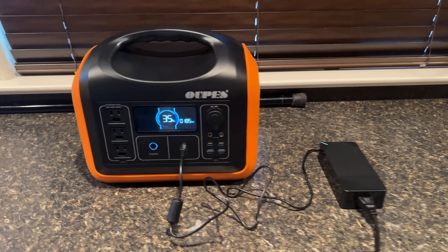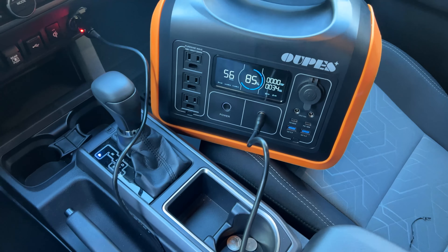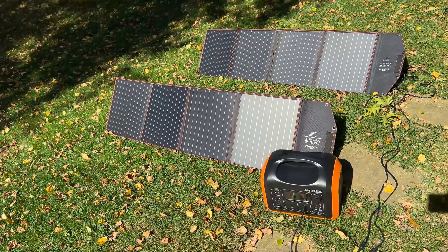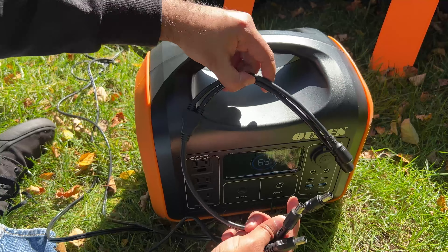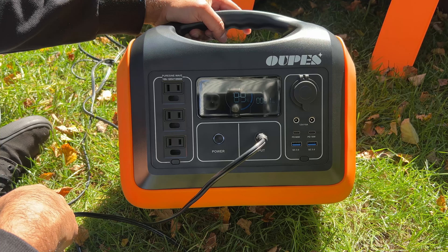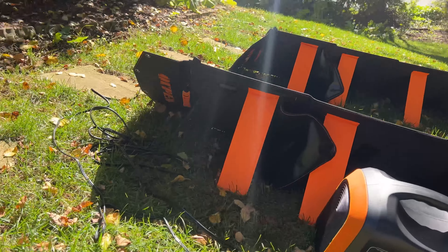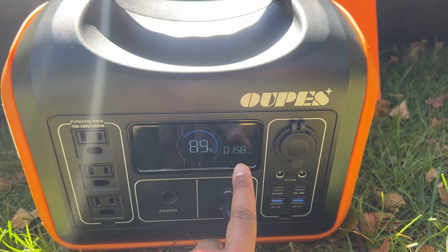With the wall socket charger you typically get 200 watt input, which can charge this unit in about seven hours. With the car charger you can expect about 100 watt input and a full charge in about 12 hours. Solar charging varies by sun and panel capacity. With a single 100 watt solar panel I was getting around 85 watt — expected to take over 15 hours to fully charge. With dual solar panel input, the wattage increased to 160 watt, which can charge this in about eight hours. The maximum solar input is 240 watt.